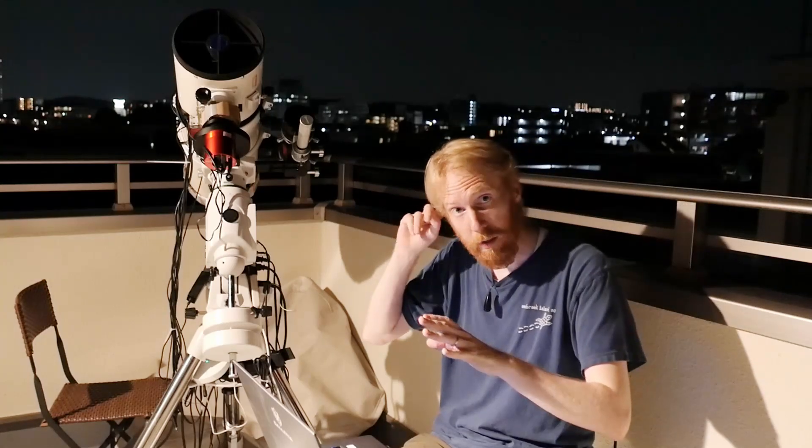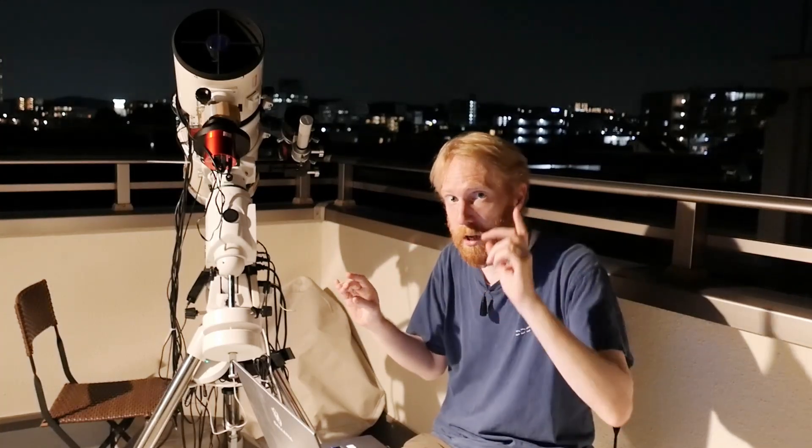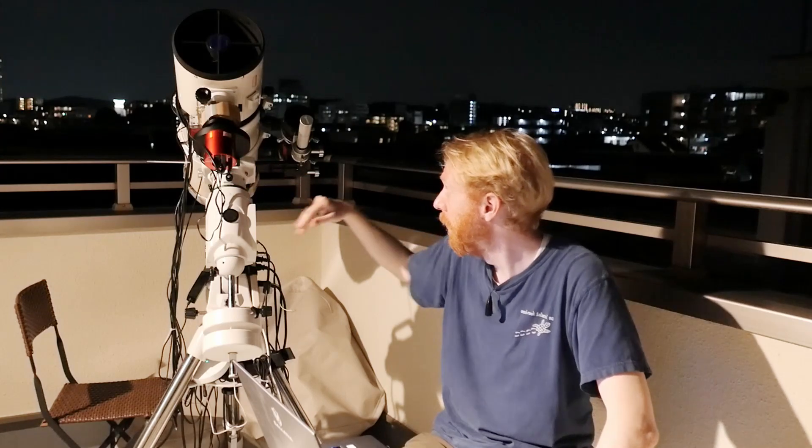So with that out of the way, let's talk about cameras. We've looked at field of view, resolution, and everything like that, so I think we're good on that front. What remains is a very interesting question, because I actually have a setup here with a monochrome camera on one side and a color camera on the other — so, should you go monochrome or color?